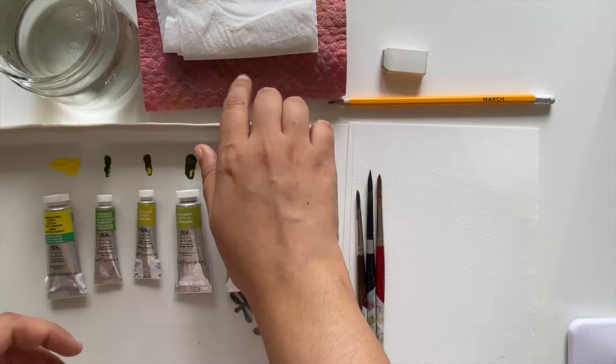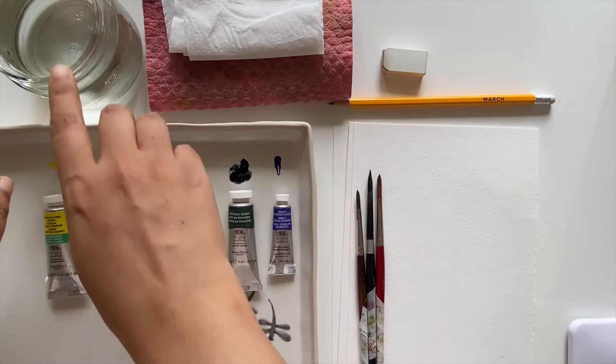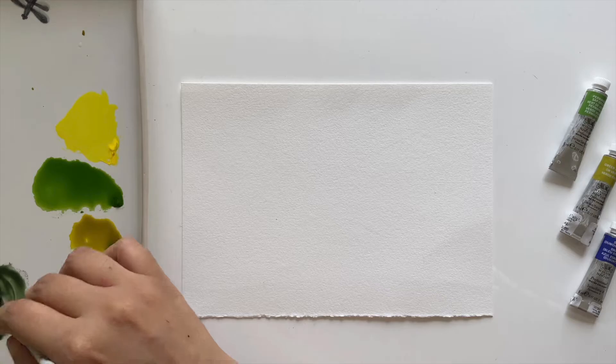For our optional supplies: a pencil and eraser — for some of the more complex leaves you may want to sketch lightly first. Next, a couple of paper towels or a reusable sponge, and lastly a jar of fresh water to rinse your brushes.